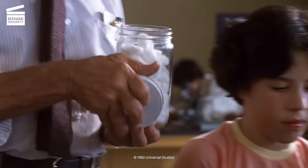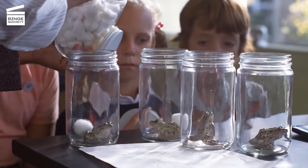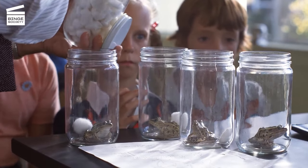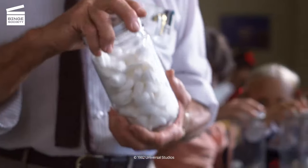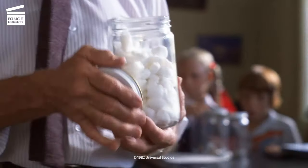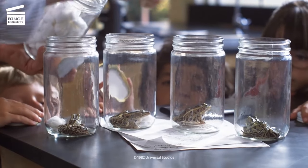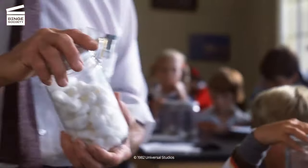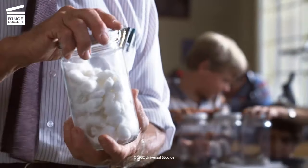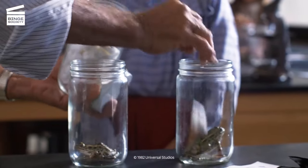Now, class, these are the cotton balls with the chloroform. And as soon as I get them all in, be sure and put the lid on right away. That's it. That will start them going to sleep, and they won't feel anything. They won't be hurt. It will take a little while. If you don't want to watch them, you don't have to.